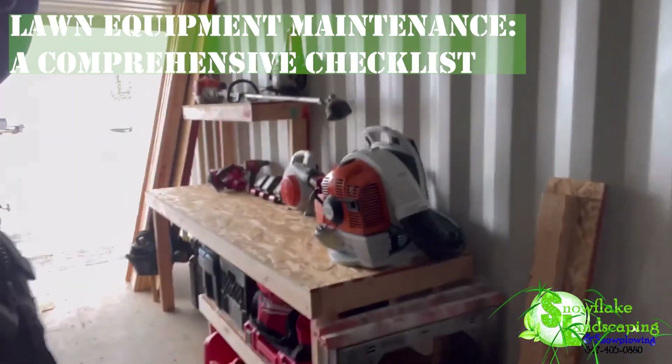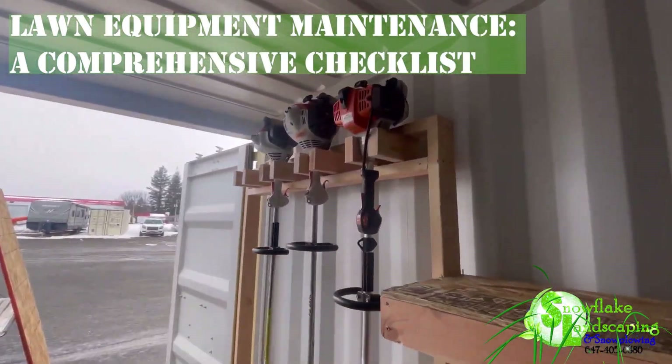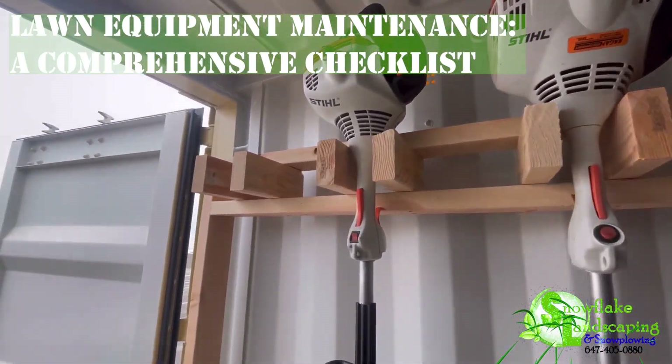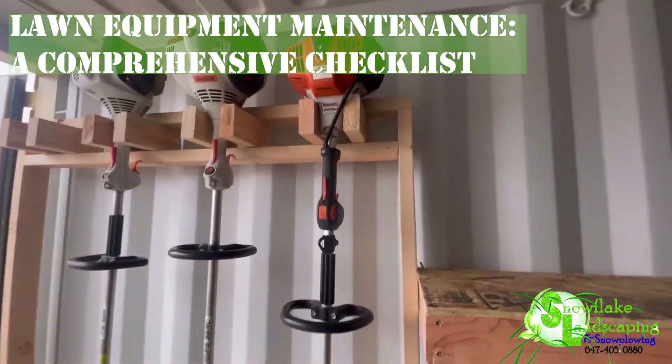By adhering to this comprehensive checklist, you'll promote the longevity and efficiency of your lawn equipment. Regular maintenance ensures that your tools are ready to tackle any lawn care task, keeping your yard in optimal condition throughout the seasons.